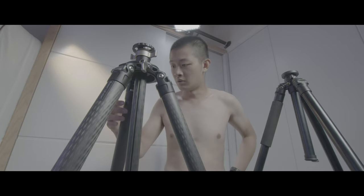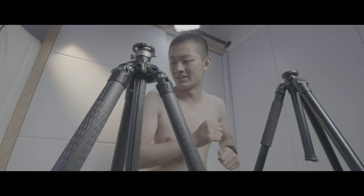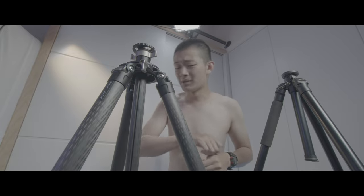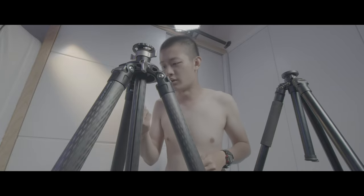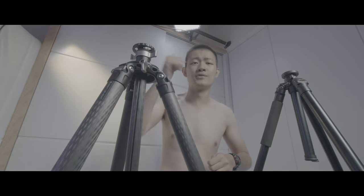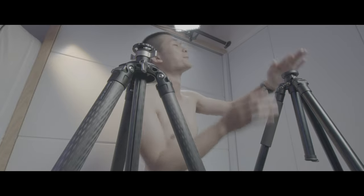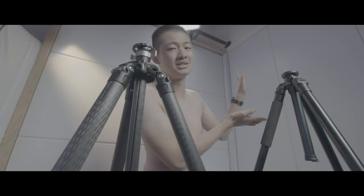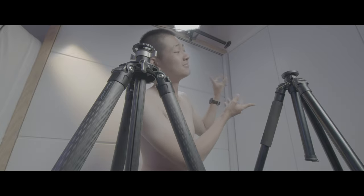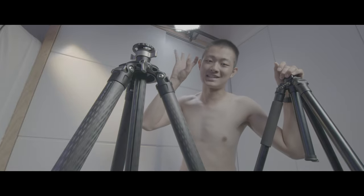This is the LM 404C from Leophoto — a carbon fiber tripod. If you like this video, press the like button and subscribe to my YouTube channel to check out more videos like this, whether it's filmmaking or photography stuff. My name is Khan Yuon and I will see you guys next time, bye bye.